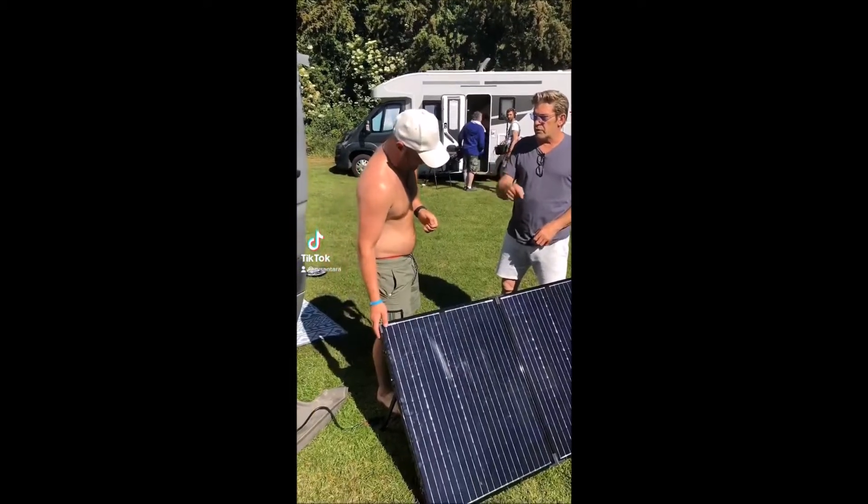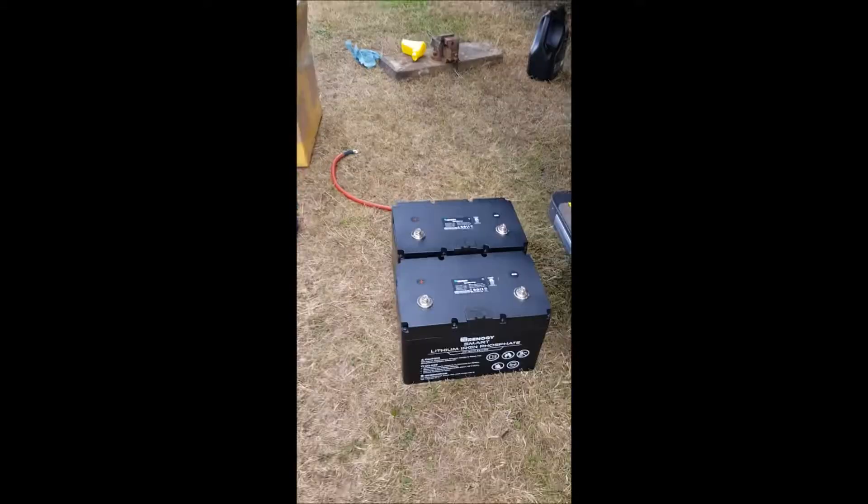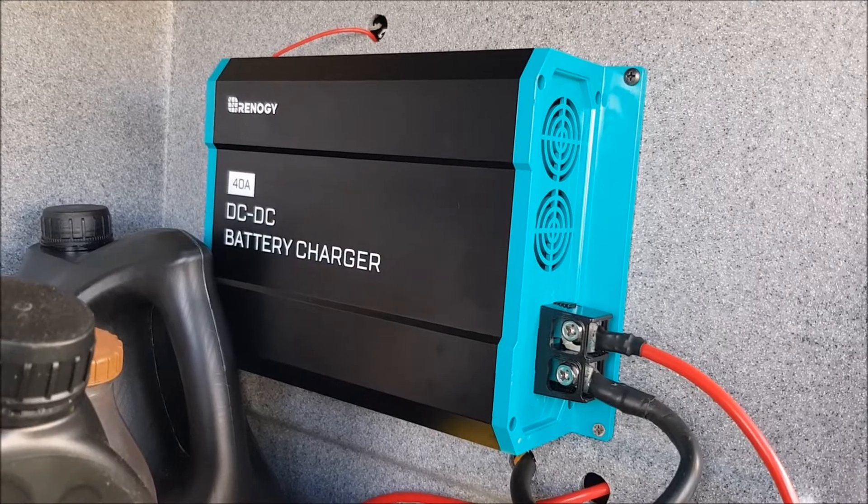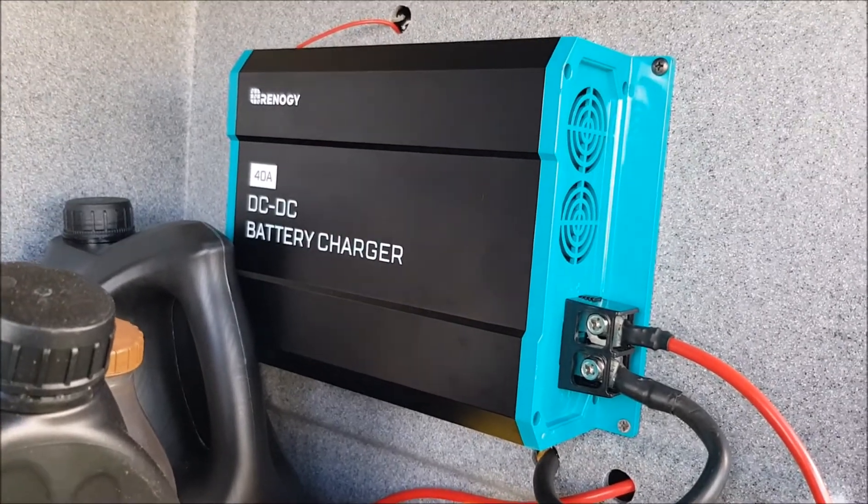We put in a 200 watt monocrystal solar panel, two 100 amp lithium batteries, a smart shunt which powers this battery monitor, and a DC to DC battery charger to stop you burning your alternator out.